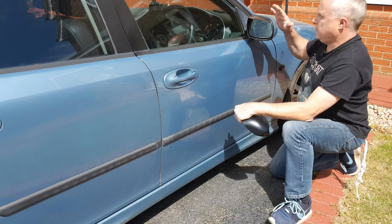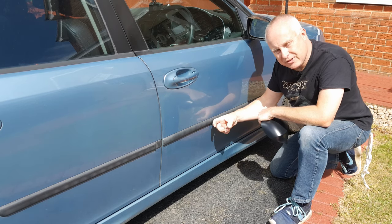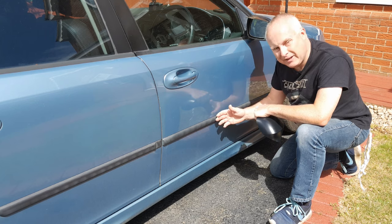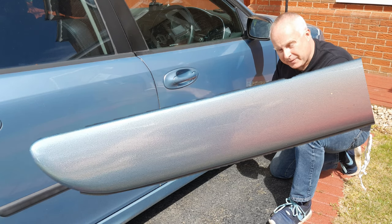These mirror caps and mirror caps in general are made of hard plastic. These door trims are made of a soft plastic, same as the bumpers, so you'll be able to paint any plastic part effectively and robustly so that it will last.